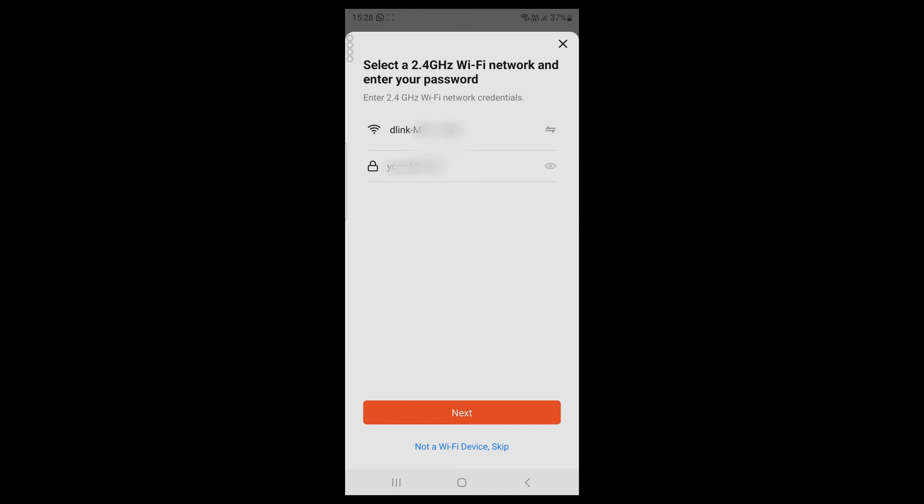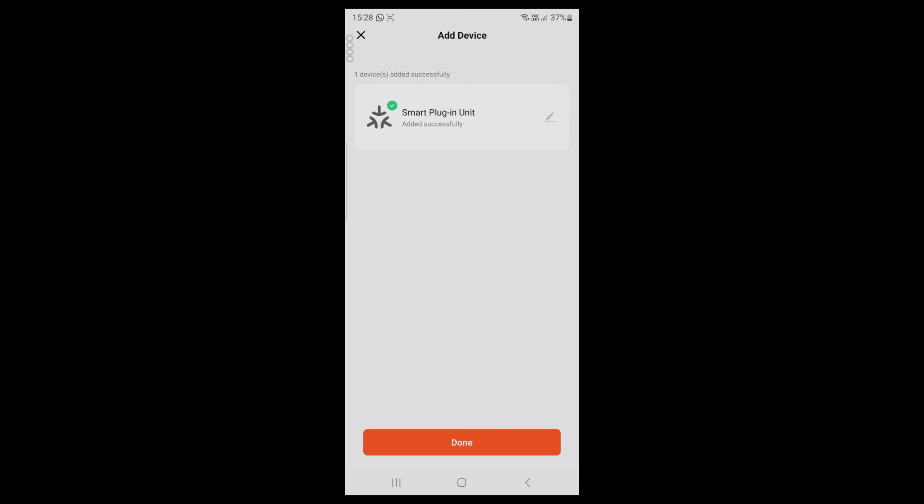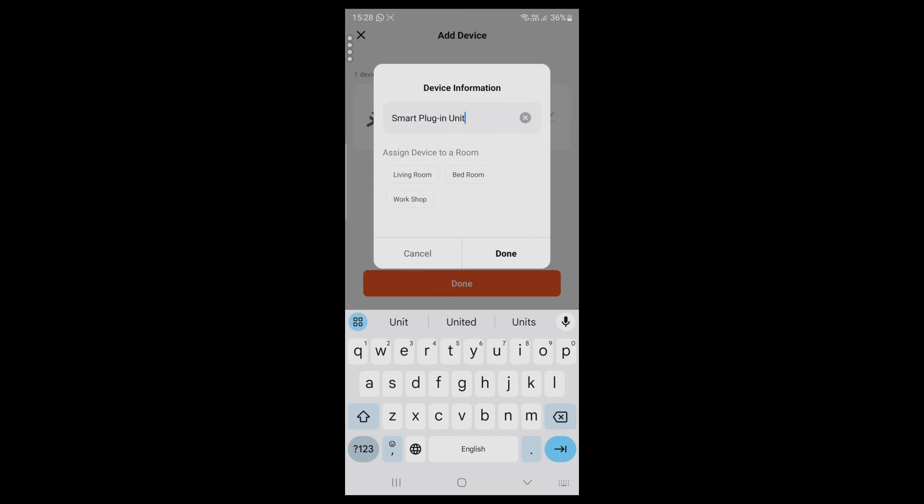Make sure your smartphone is connected to a 2.4 GHz Wi-Fi network, select it, and enter its password. Then tap Next. The device is added successfully — you can set a name for it.